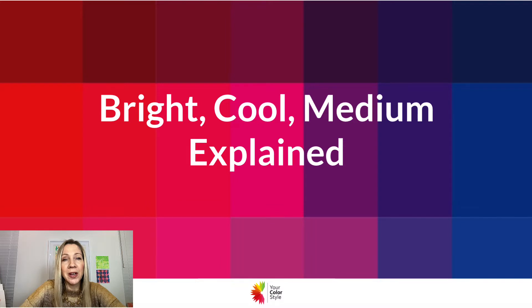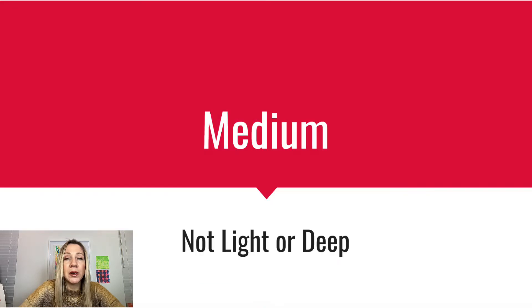It's also a great video to watch if you're feeling like you're in between — not too sure what the difference might be between bright cool and light, medium, and deep. This is certainly going to help as well. So the first thing we want to make sure is that you are in the right color type.